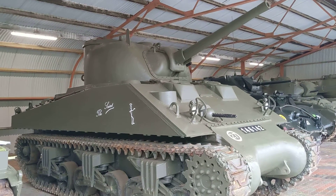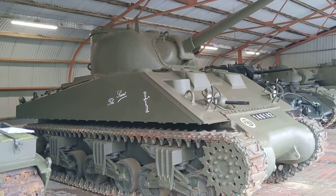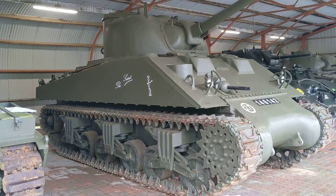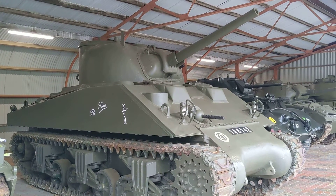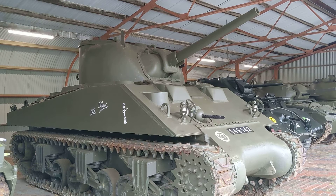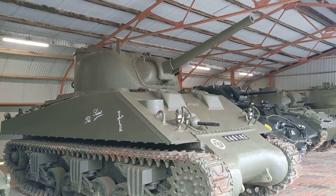Sherman total production of all marks was about 50,000. For the A2 version with the diesels, it was about 11,000 vehicles produced, and about 8,000 of those 11,000 were produced with the M3 gun, sometimes termed a medium-velocity gun.